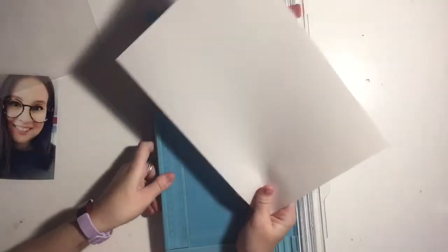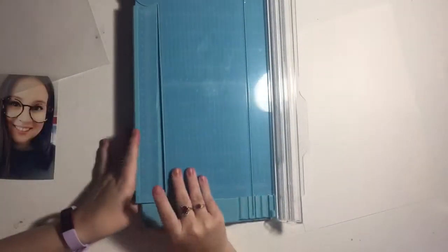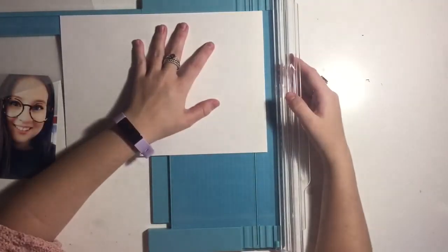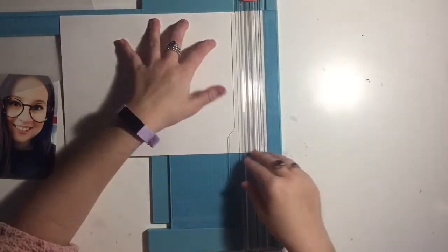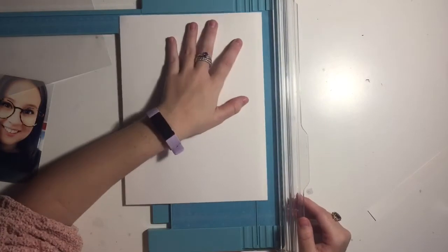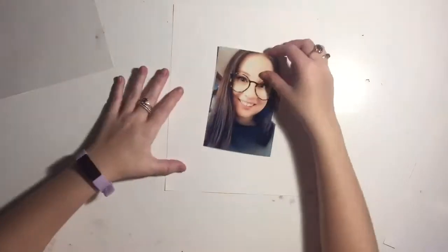I'm starting by trimming down my white cardstock because it's a 4 cardstock and it's a little bit too wide. I'm struggling to get the arm out of my paper trimmer because this is a new one — it's from Aldi. I'm really loving it; it's the first proper paper trimmer I've ever gotten.